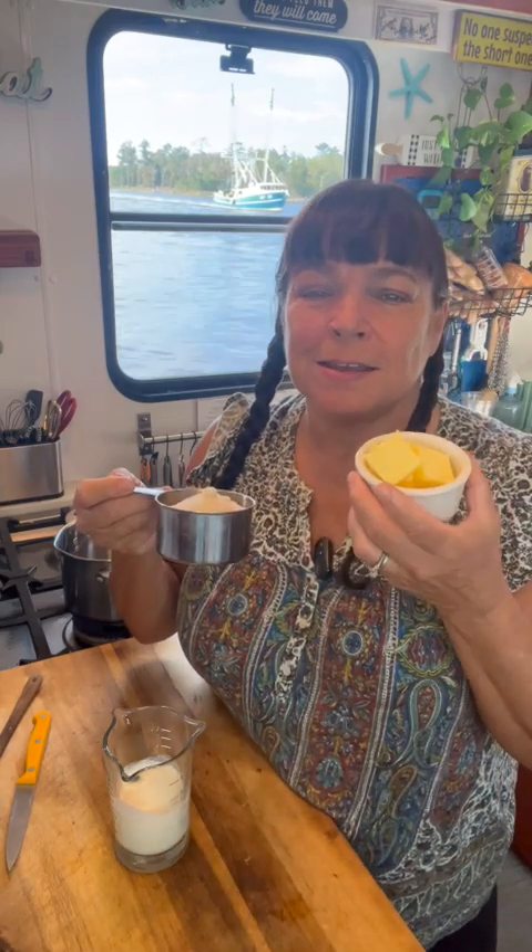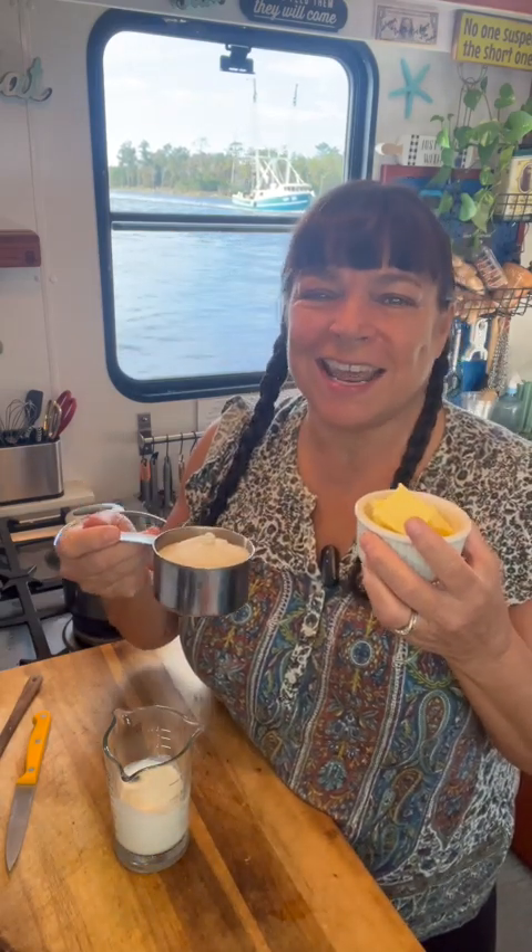Today I want to show you how to make homemade caramel sauce. I know that working with this hot sugar can be scary, but let me just walk you through it so you can see that it's really just not that hard. All you need is some butter, some sugar, and some cream.